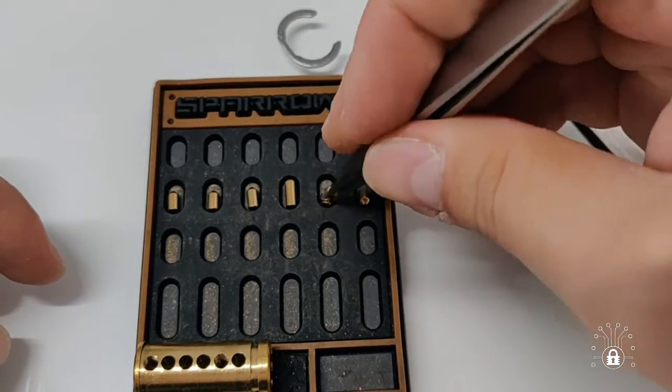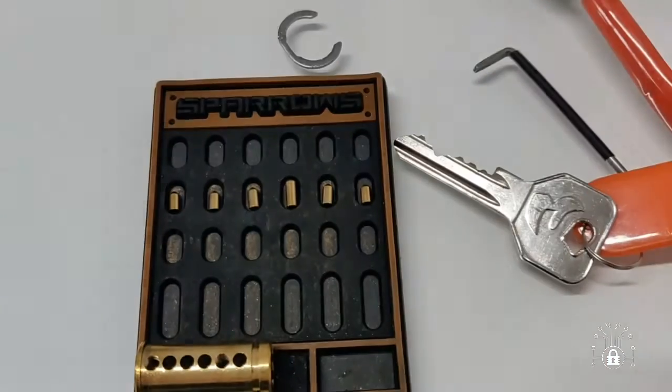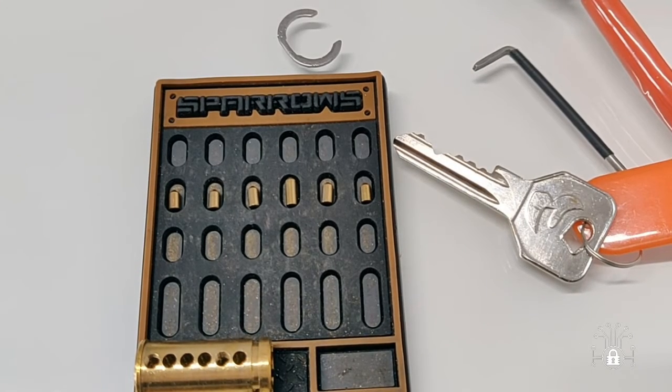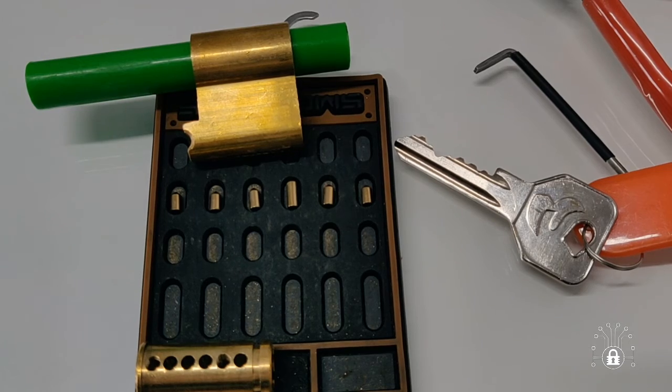I think Veskov, if I want, I will send him the lock and he will evaluate it and try to pick it. I'm sure that he will be able to pick it. So that's all — that's my submission to Veskov's pick maker challenge. Have a nice day, have a nice picking, and bye bye!